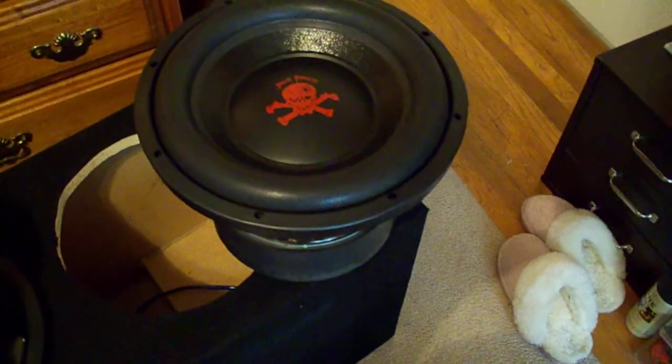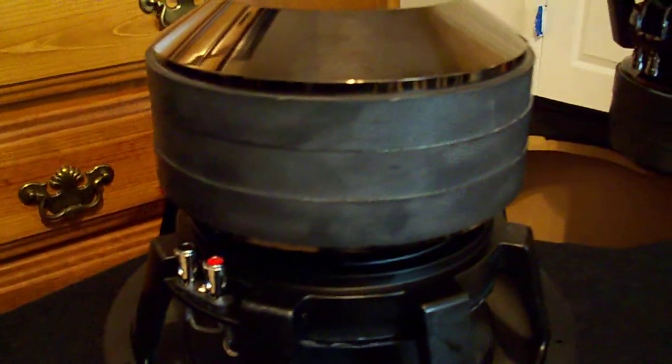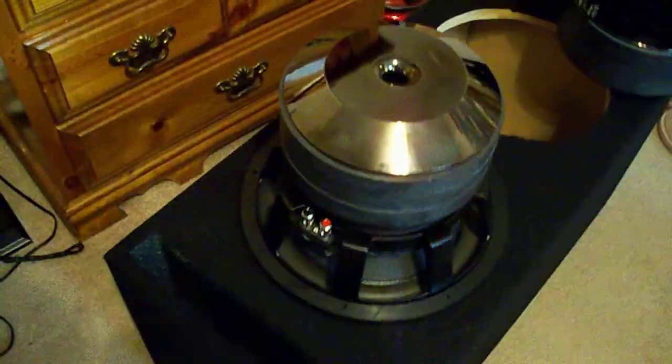New box for the Cobalt two 12-inch death penalties — these are dual 1.4 ohm — and this is actually the way we're going to mount this box.